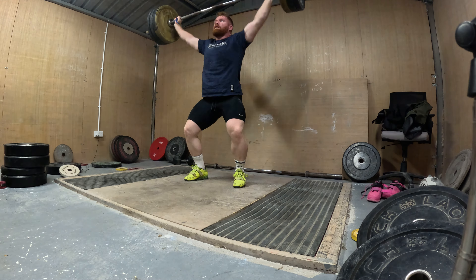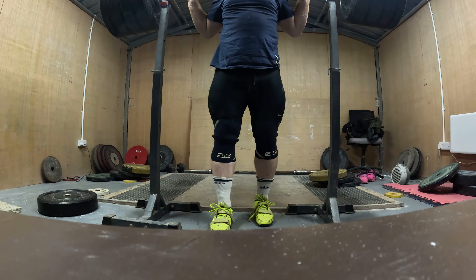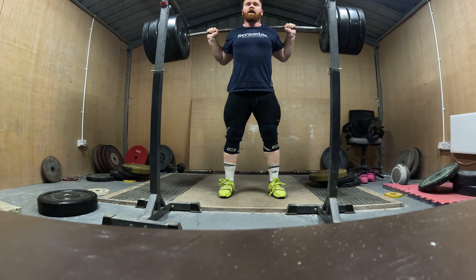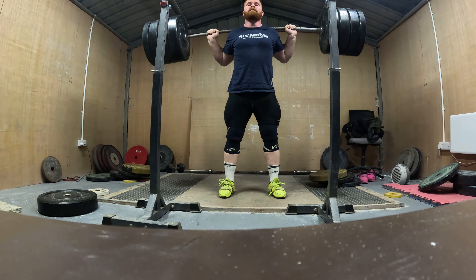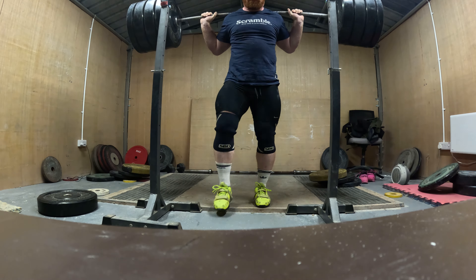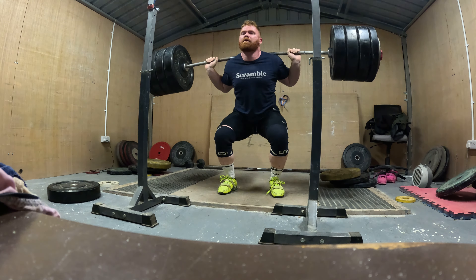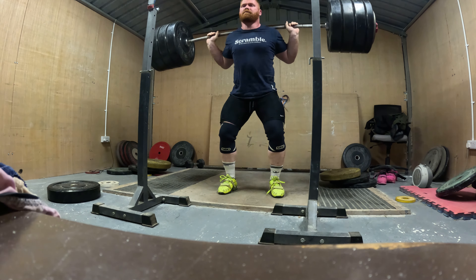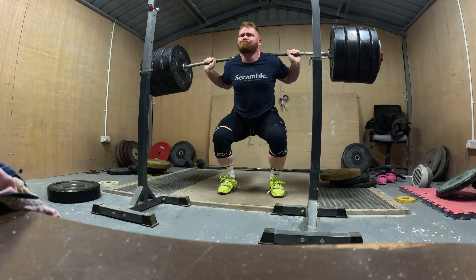I'm not entirely sure what my best ever bench is. I thought I'd done 130 but that's so long ago I'm not really sure it ever happened. I'm sure I've done 120 because I did it this year, but I've just never been one to progress the bench. At the moment I'm weirdly enjoying it, and this 120 for four is a bit of a volume landmark. I'm eyeing up some weights — there's a minimum number I'd like, which I think would be a respectful bench, and then I'll probably stop, or at least keep it in for hypertrophic purposes.